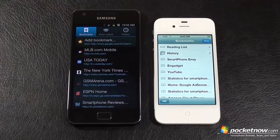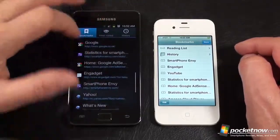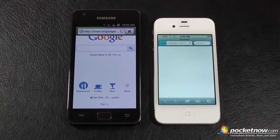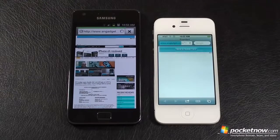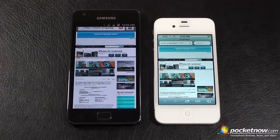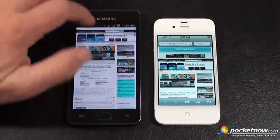Let's wrap up today's Pocketnow face-off between the Samsung Galaxy S2 and iPhone 4S with our browser comparison. History cleared on both, cache cleared on both, both running off the same Wi-Fi network, and I've shut down Flash on the Galaxy S2. Let's head over to Engadget. Galaxy S2 took it because you can see that iPhone 4S is still loading at the top — very tricky marketing by Apple. It makes it look as if it's fully loaded when it actually isn't.